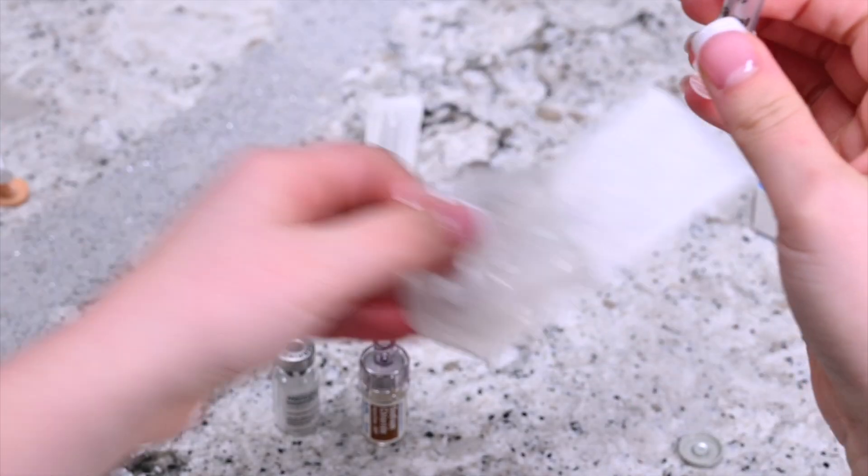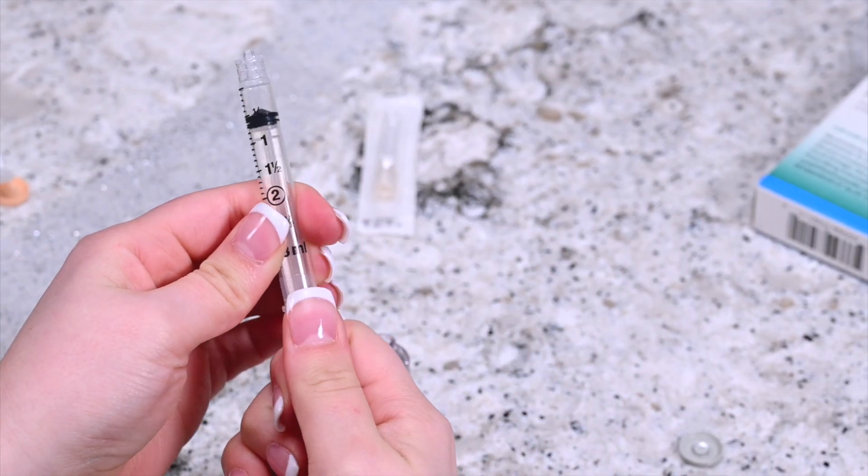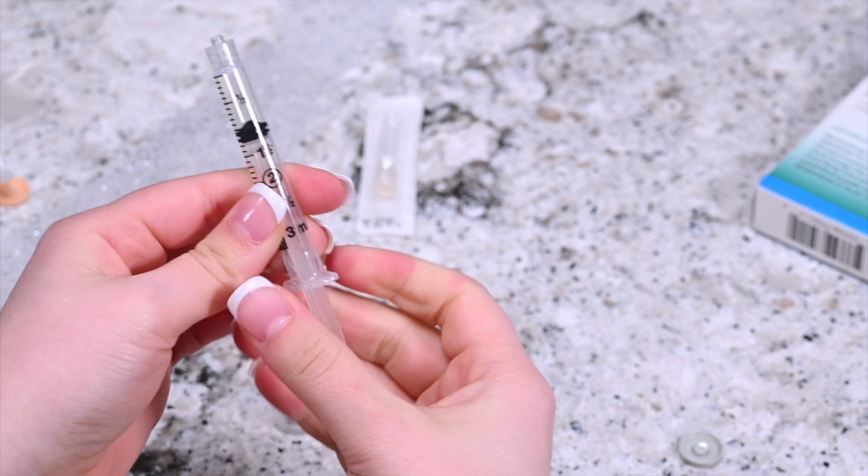Open the syringe package. Draw air into the syringe by pulling the plunger to 1 ml. Twist the syringe onto the q-cap.